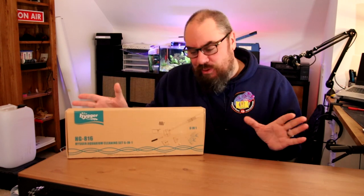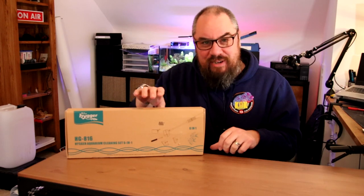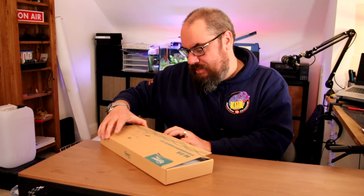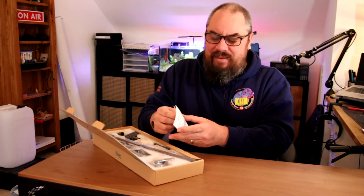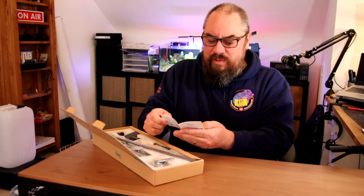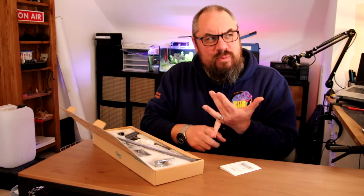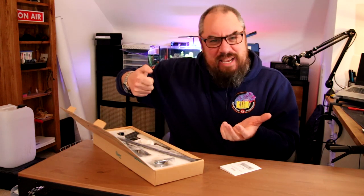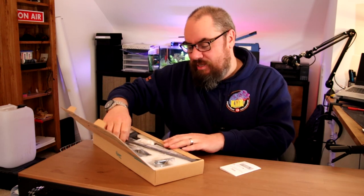Not being paid, not being influenced in any way to give you any opinion other than my own. So let's dive right in and open it up. I'm interested to know what the 6 things are. Higer is a brand I first noticed 2 or 3 years ago. They've come out with a few good products - lights and things like that. I think I've used one of their heaters, one of their siphons. I've been perfectly happy with it, so happy to look at this as well.